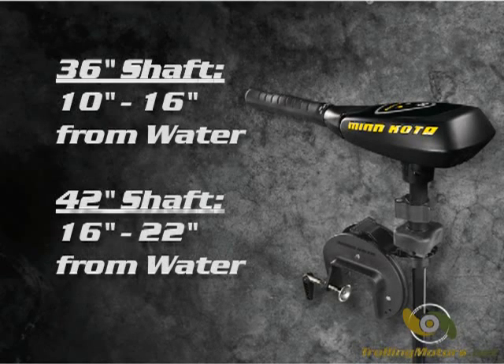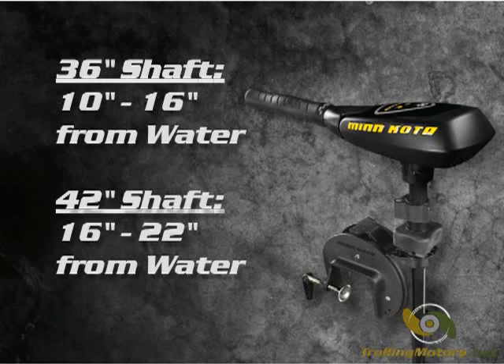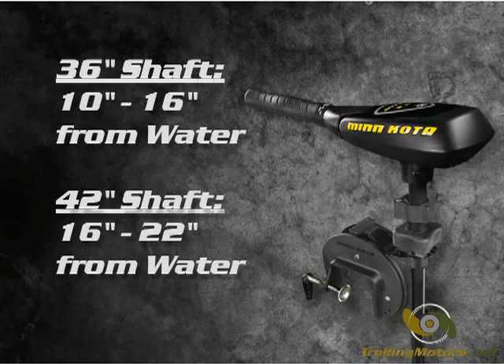The motor has two available shaft lengths. The 36 inch option is best for boats with transoms 10 to 16 inches from the waterline, while the 42 inch shaft is better suited for boats with transoms 16 to 22 inches from the water.